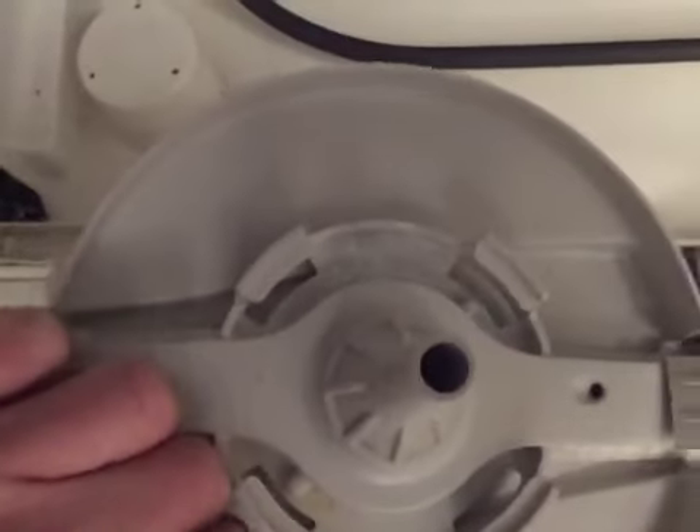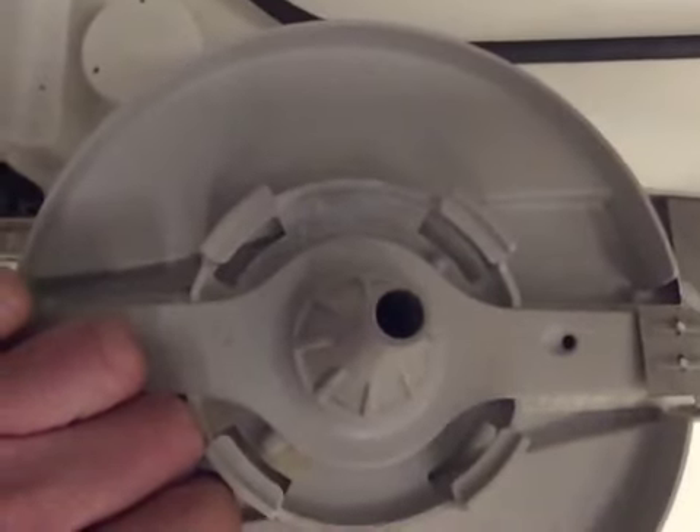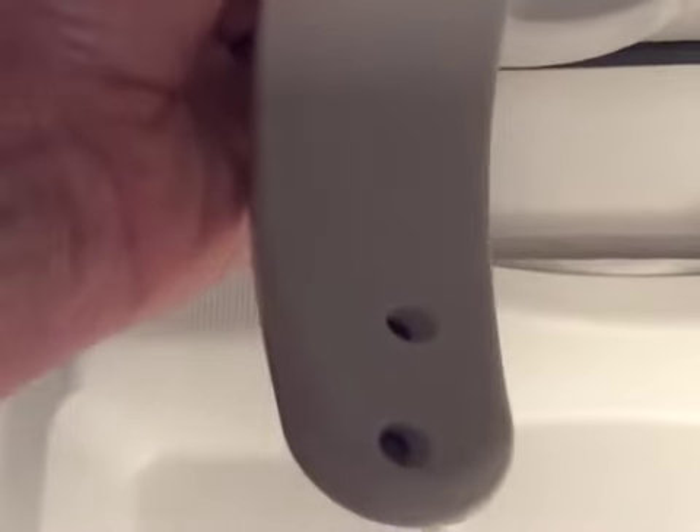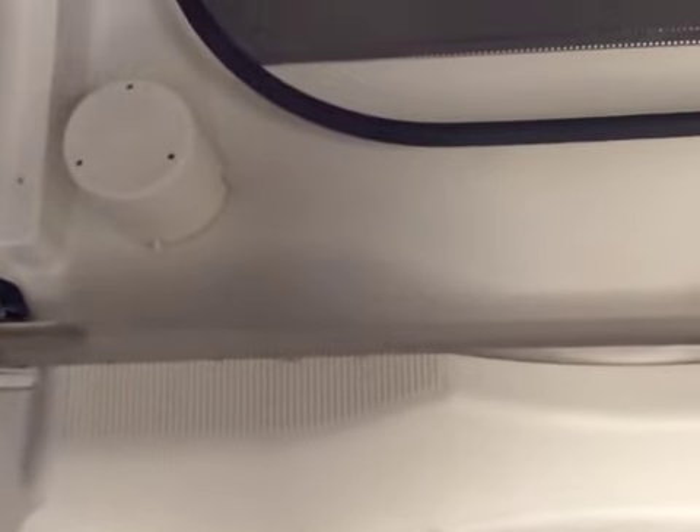Mine has holes on the underside too. What you want to do if you see buildup is try to flush water through the main hole, and back-flush by running water through each individual hole until you see it coming clean. When I did this to mine it had a fair amount of stuff in it.